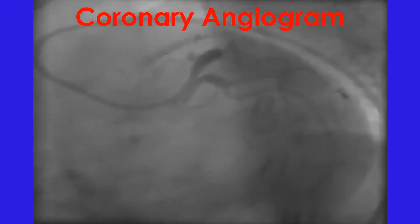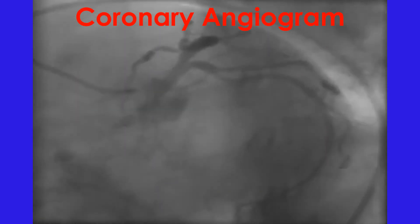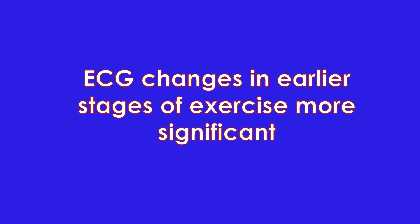Those with a positive test will be considered for X-ray imaging of the blood vessels of the heart by a test known as coronary angiography. ECG changes occurring in earlier stages of exercise have more significance. ECG changes occurring in the recovery phase are also important. More severe ST segment depression and those persisting longer have higher relevance.